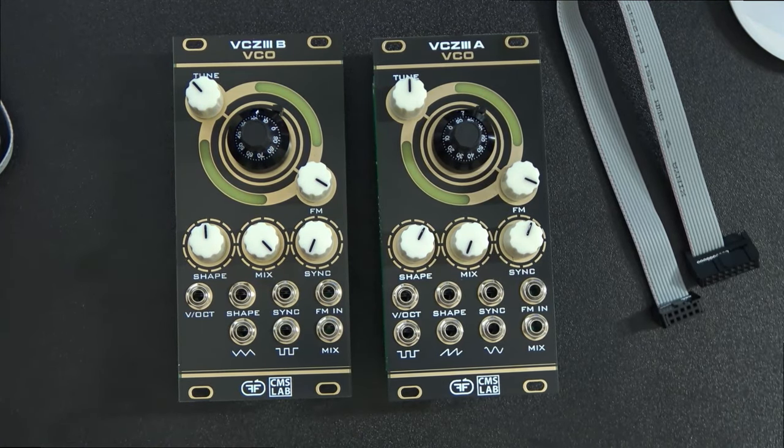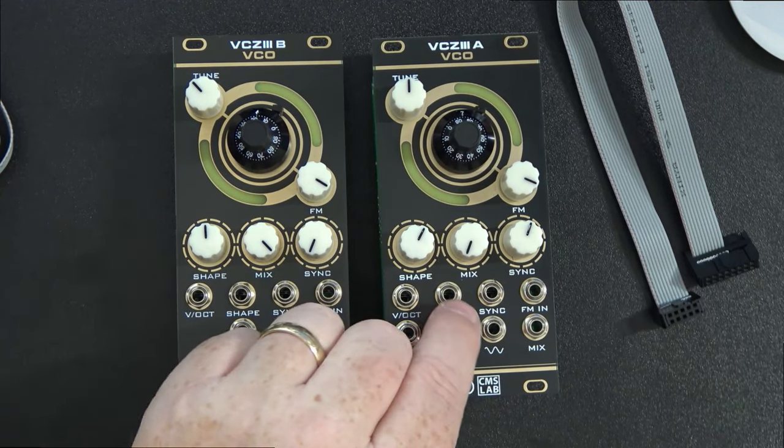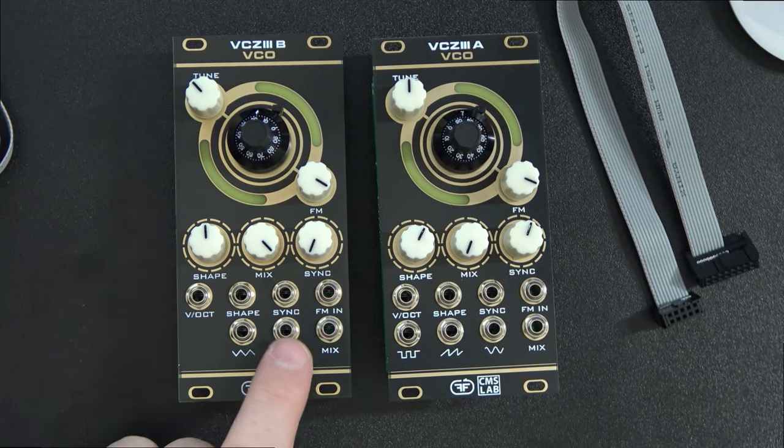Another thing to mention: oscillator A has a variable shape — sine and sawtooth waveform. With the shape control you can vary these two, and you can also use control voltage to vary those shapes as well. Oscillator B has a triangle and a pulse waveform.